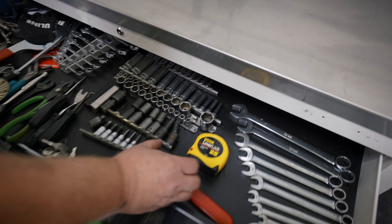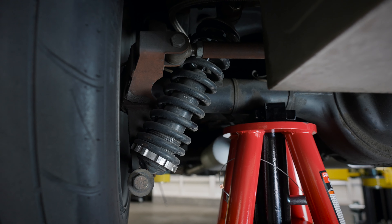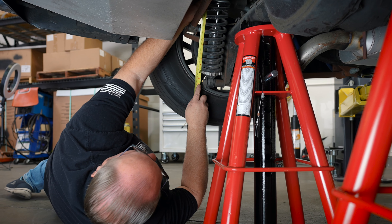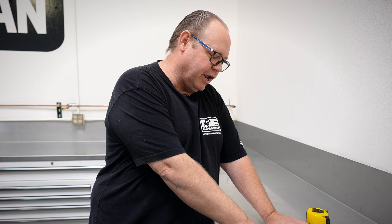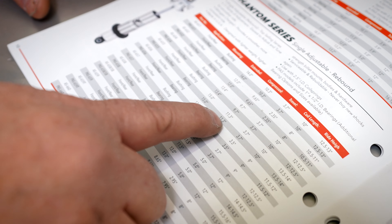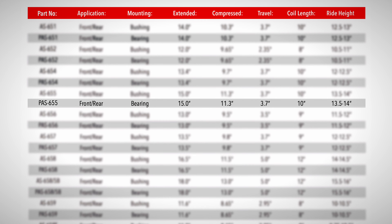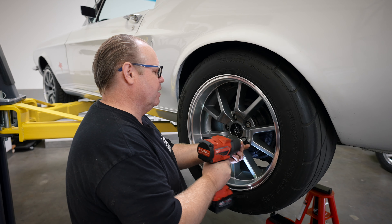The first thing we're going to do on our installation is measure the at-ride-height length of the shocks so that we can determine the correct length shocks for the car. Our at-ride-height measurement from bolt center to bolt center is 13 and 3/4 inches. We come over to the catalog — the last column is the at-ride-height measurement — and we see that between 13 and a half and 14 inches, that means it's going to be an AS-655.